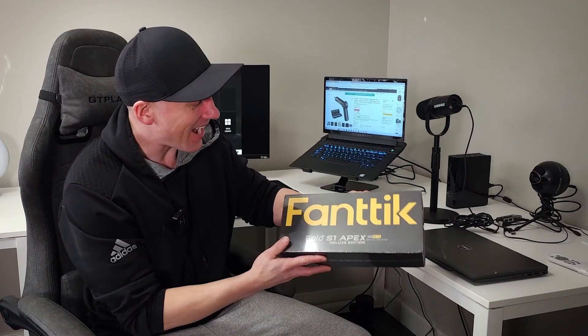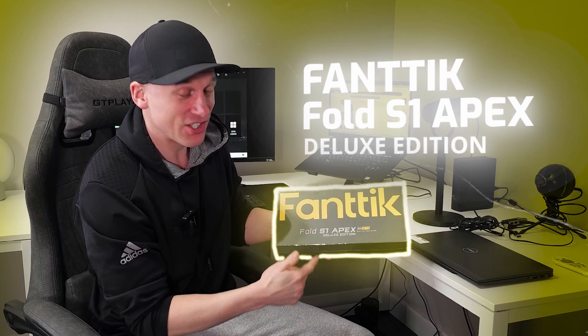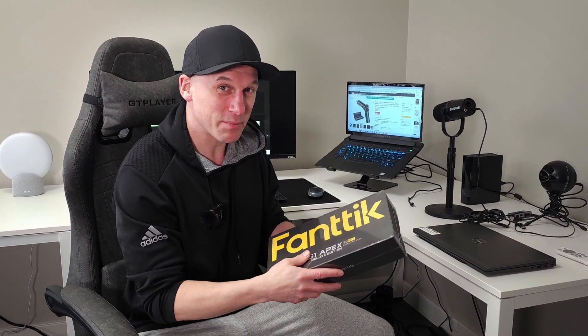Hey, what's up everyone. Brad here and I have this Fantec Fold S1 Apex Deluxe Edition with 20 bits. This is an electric pivot handle screwdriver. As you can see, I haven't even opened up this box yet — still has plastic on it — and I'm about to check out what's inside.